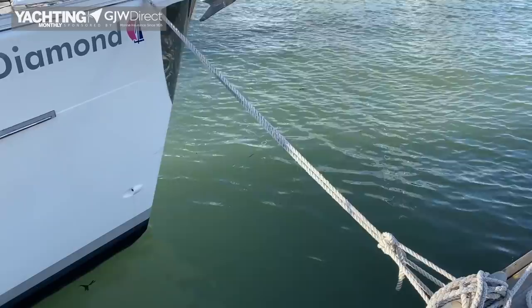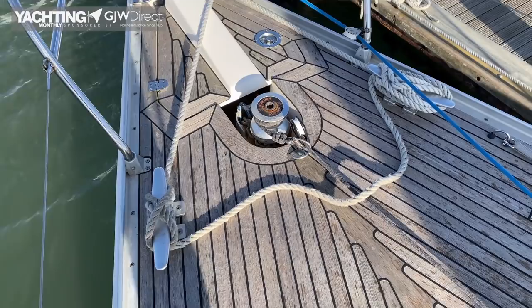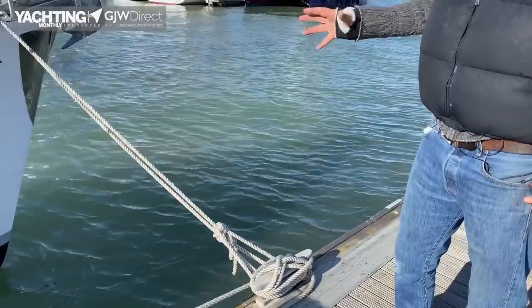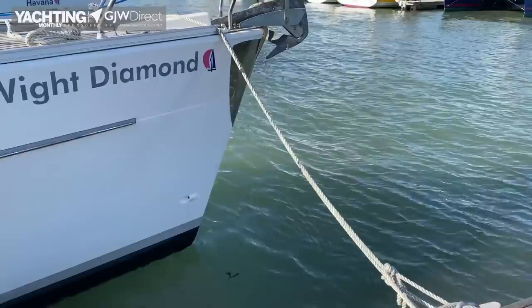If you suspect there's going to be some strong weather or you're leaving your boat alone for some time, it can be a nice idea to double up your lines — that gives you a bit of added security should one of the lines fail. Here we've got two lines, one going to the port cleat and one going to the starboard cleat. Ideally you might even use two different cleats on the dock — here we only have the one cleat, but we have double the protection, and that can be a nice precaution if you think some stronger weather is coming through.